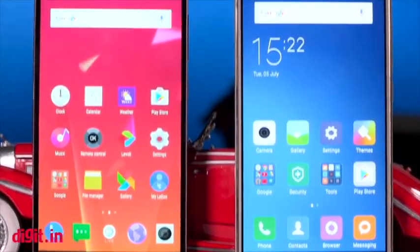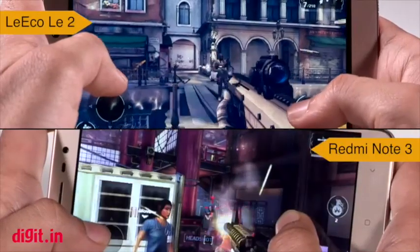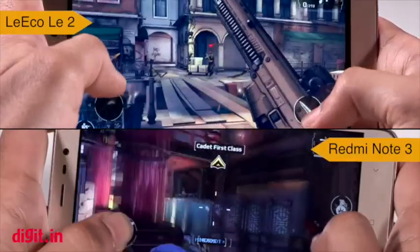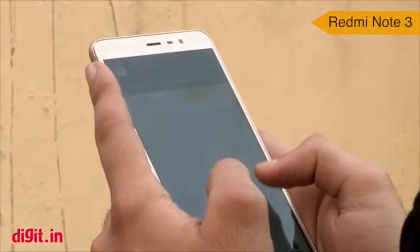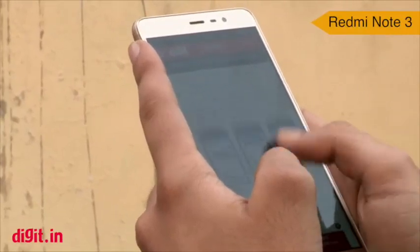Straight off the bat we can tell you that both the displays look good. They are the same size and resolution and are a treat to work with. Be it gaming, watching videos, or performing everyday tasks, the displays are extremely good. Having said that, under direct sunlight the performance of the Redmi Note 3's display is better, thanks to its sunlight mode.